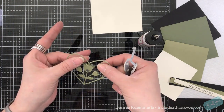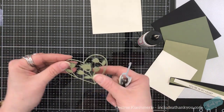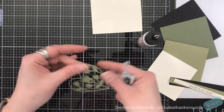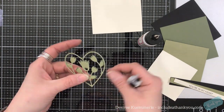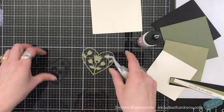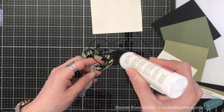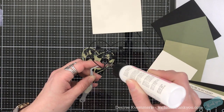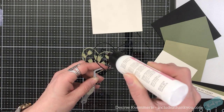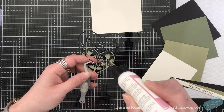While the center has a wider area to layer on, this outer line for the heart is very delicate, but it is very simple to line up. Now I have my black cardstock, and that's going to be layer A.